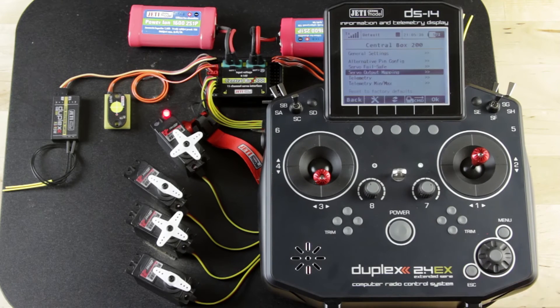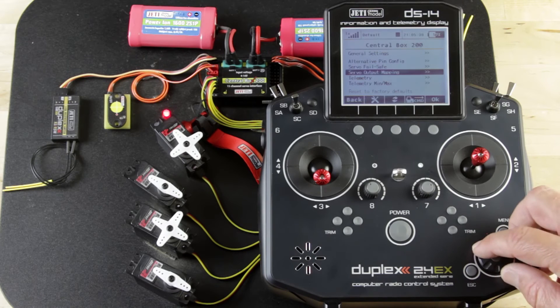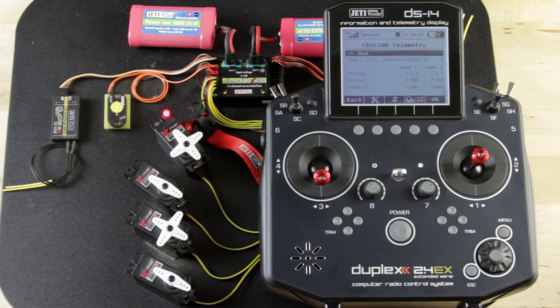The last two things in the menu are kind of cool. One is Telemetry — if you click on telemetry, it gives you live telemetry of what's actually happening right there at that moment on the unit. We have zero shorted outputs, temperature at 26°C, reading 7.4 volts on both PAC1 and PAC2, showing 0.05 and 0.06 milliamps current, and 12 mAh on one side and 15 mAh on the other. That's your live telemetry.